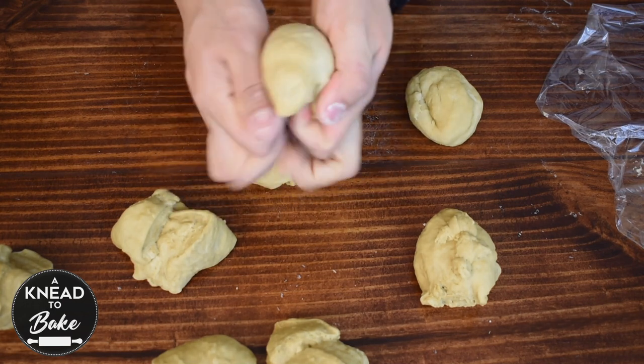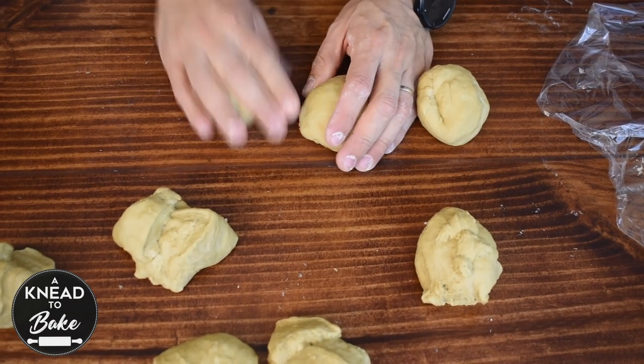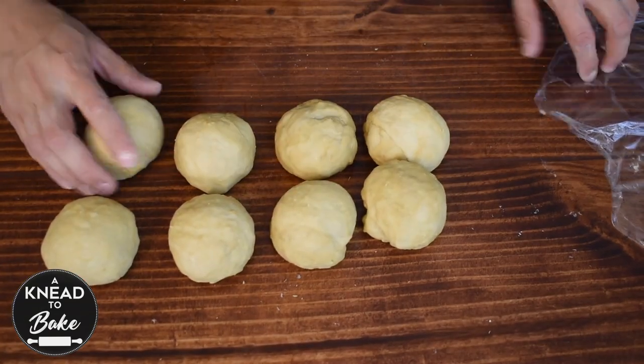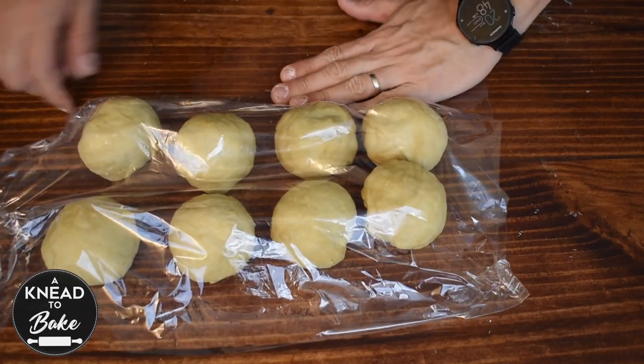To shape the dough into balls, take a piece of dough and start working it in your hands to make a ball. Make 8 balls, cover with plastic wrap, and let rest on the counter for about 20 minutes.